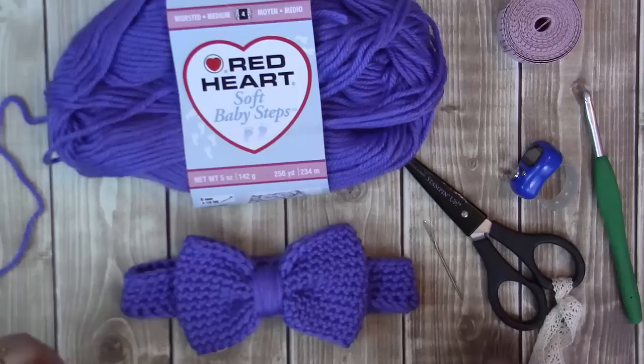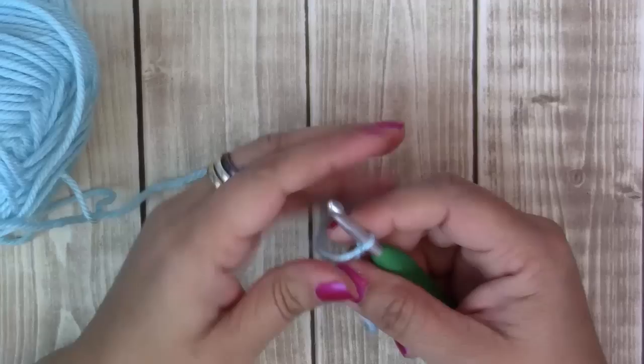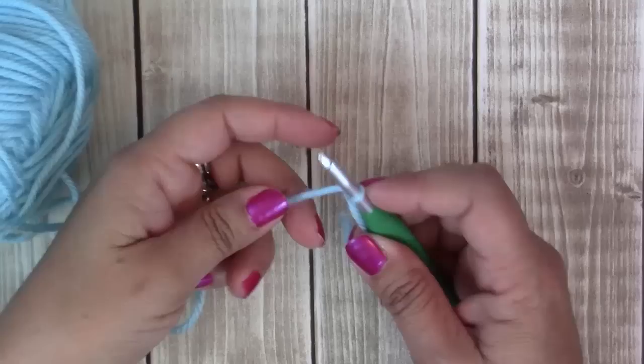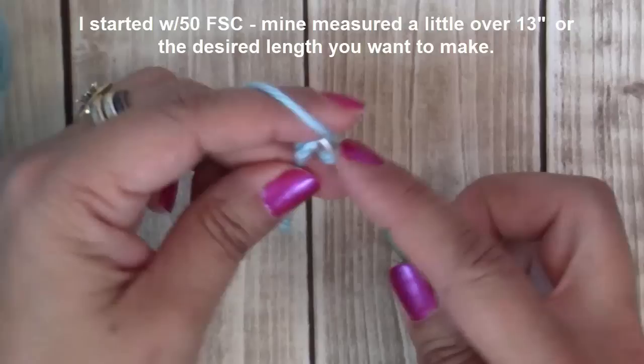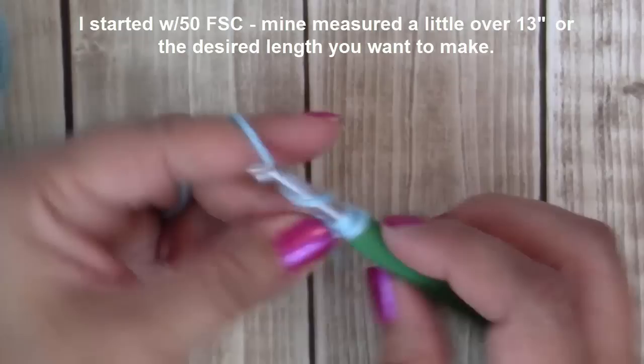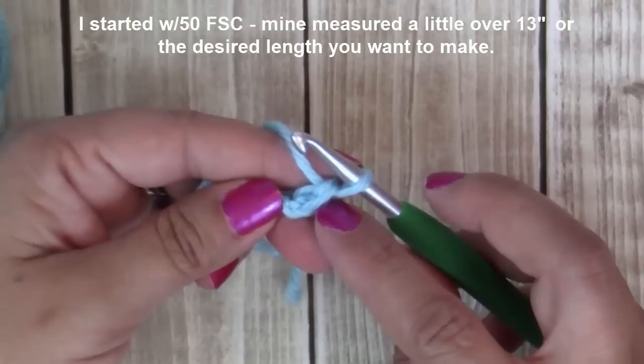Let's go ahead and start with the slipknot. I worked my first row in a foundation single crochet — I found that it gave the headband a nice stretch, so let me show you how to do that. Start with a chain of two. In your second chain from your hook, insert your hook, yarn over, draw up a loop — you have two loops on your hook — yarn over, go through one loop, two loops on your hook, yarn over, go through both. That's your first foundation single crochet. You can mark that stitch if you like.